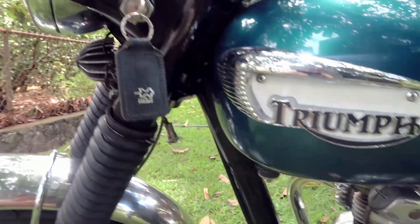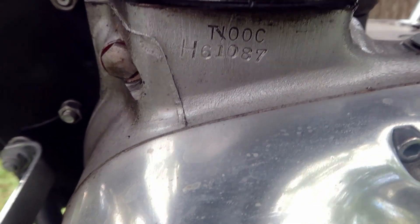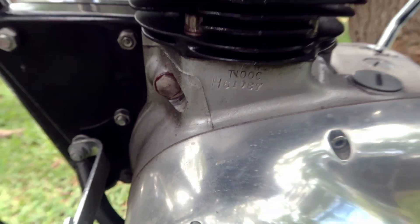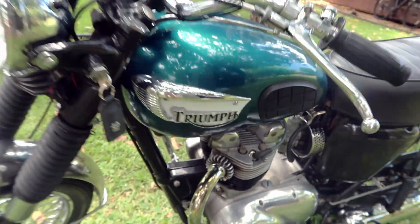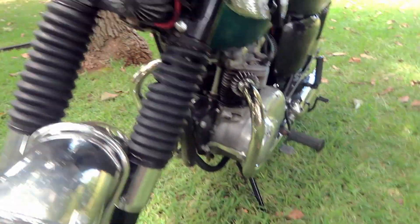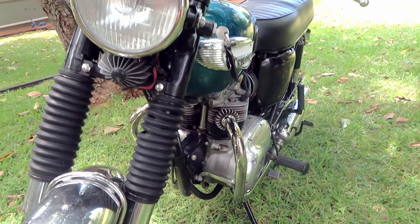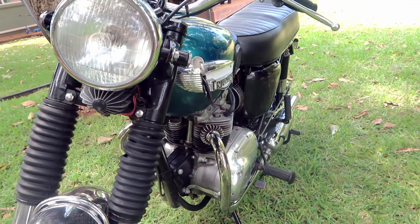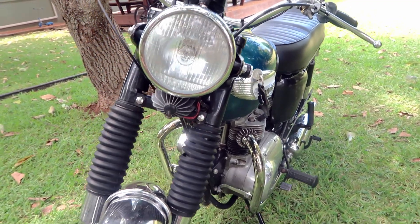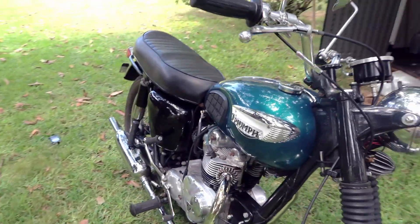Okay, I figured out the camera. So yeah, here you can see it is a T100C, 1968. The only things that are not correct on it are the pipes — these low pipes shouldn't be on it. That's from the R version of this bike, which had dual carbs.